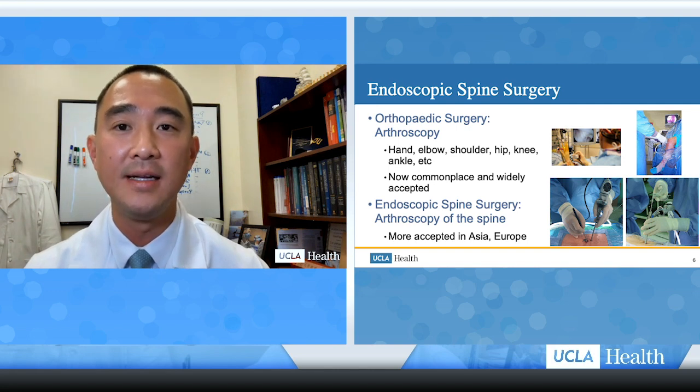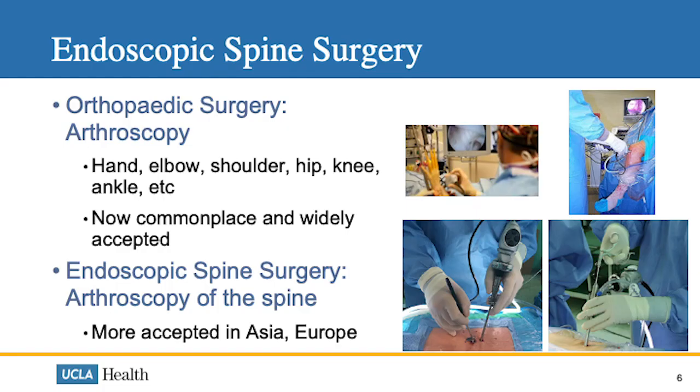In orthopedic surgery, we've been using arthroscopy as a means to perform minimally invasive surgery, and we can perform this in many joints in the body, including joints in the hand, elbow, shoulder, hip, knee, and ankle. It's quite commonplace and very widely accepted throughout the world.